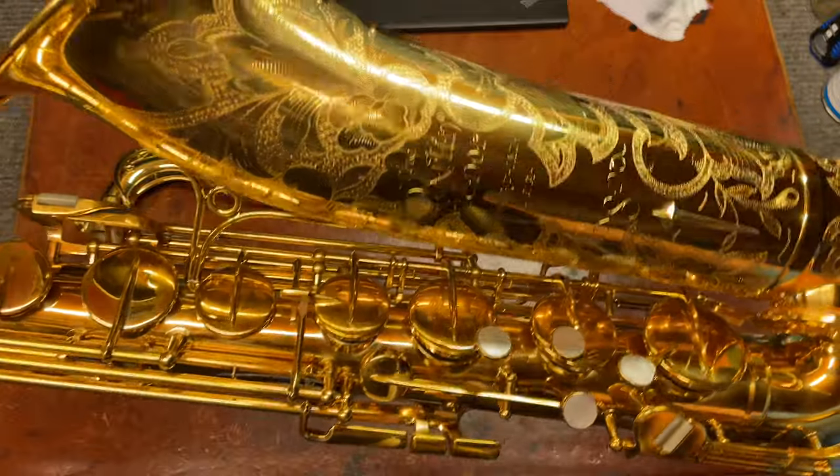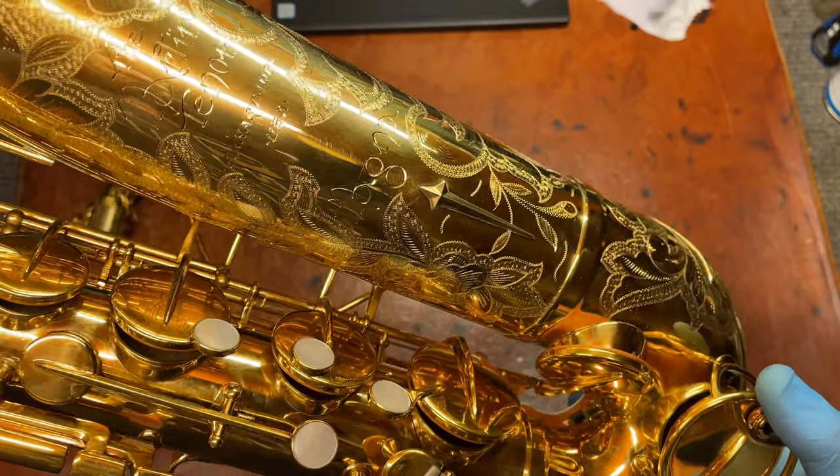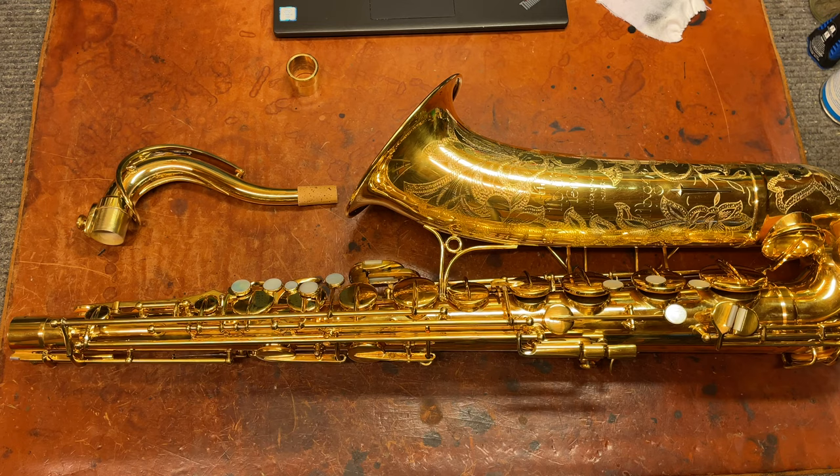Now, The Martin Committee 3 — I've got a video on that — but this is the Magna, which is their ultra top-of-the-line, super deluxe version of The Martin.